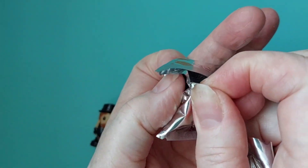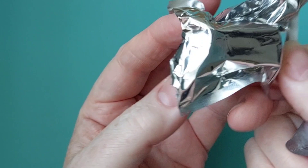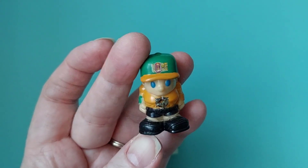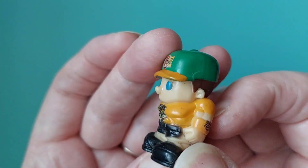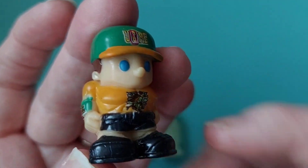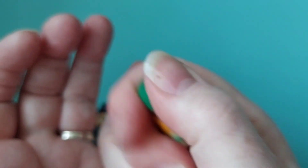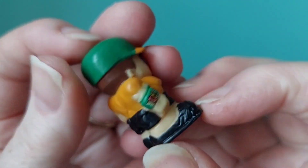Come on out — the suspense is killing me! Oh wow, the detail is really great on them, isn't it? They're not as squishy as they look.